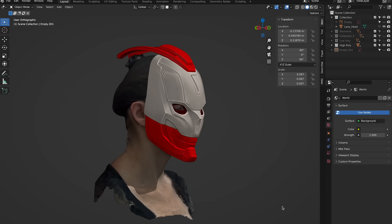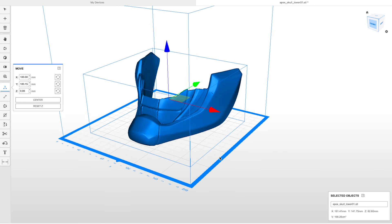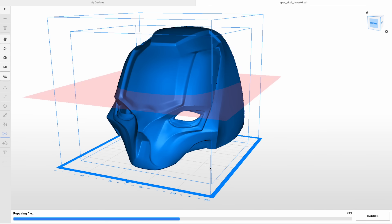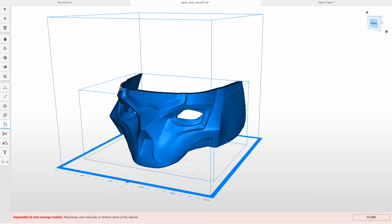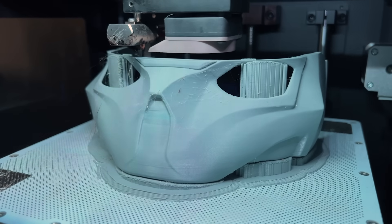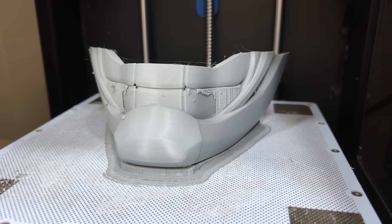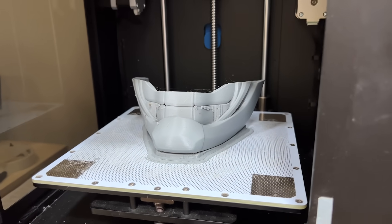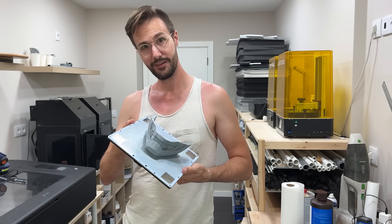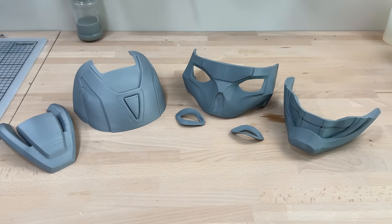And now back to Svetlana. Next up it was finally time to print the mask. To make slicing and painting easier, we separated the jaw from the top and also split the top of the mask in half. All in all, we printed for around two days using both of our Zortrax M200 ABS machines. Even though the mask wasn't that large, 3D printing all parts still took a lot of time. Once released from the printing plate, the real fun could begin — sanding!